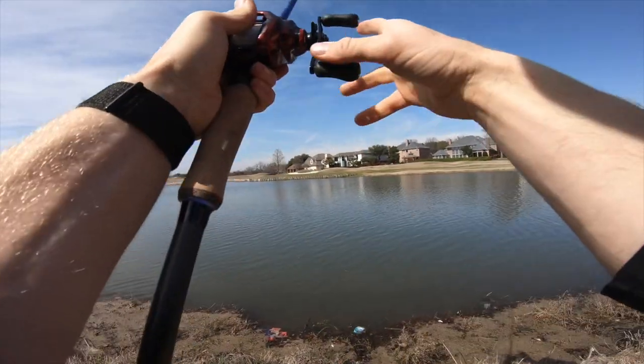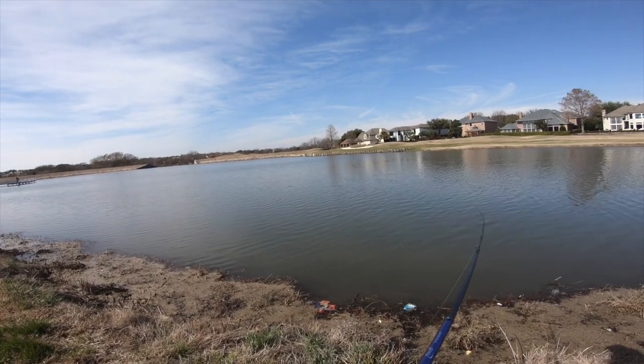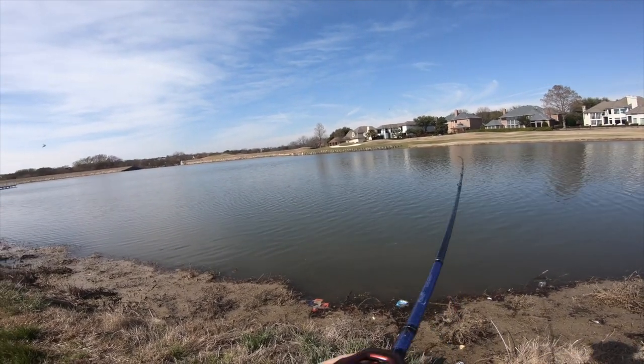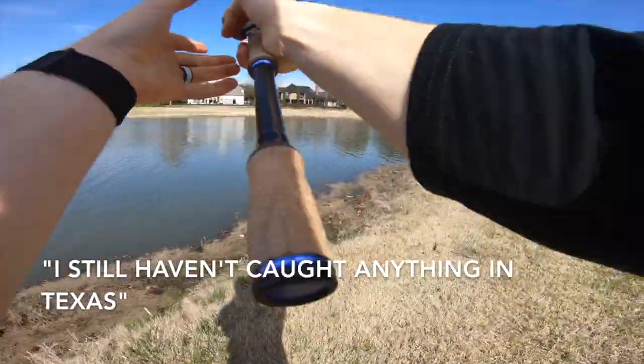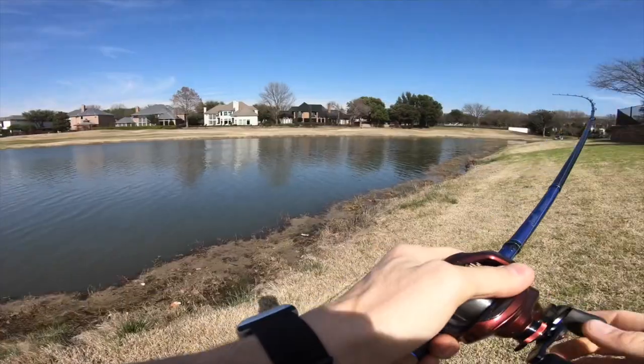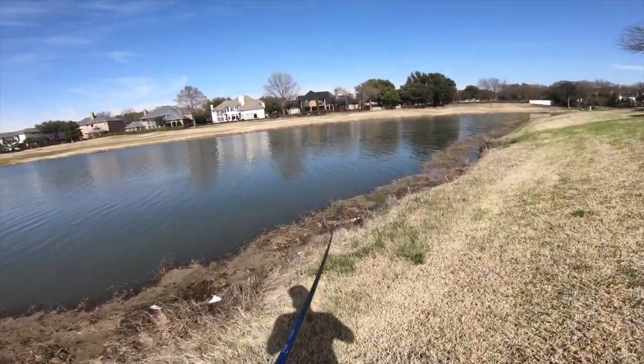I'm pretty oblivious when it comes to all the different types of grass — I'm kind of ignorant to all that. But I call this the bad grass. You'll catch one today. Keep rocking that chatterbait.